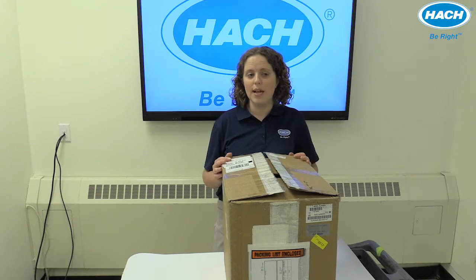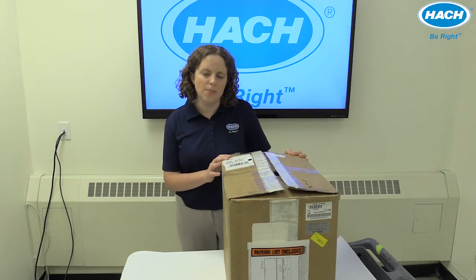Let's start by unpacking an online turbidimeter. An online TU5 Series turb receives its power from an SC controller. If you're not going to be connecting your TU5 Series turbidimeter to an existing controller, make sure that you go ahead and add one on to your order.